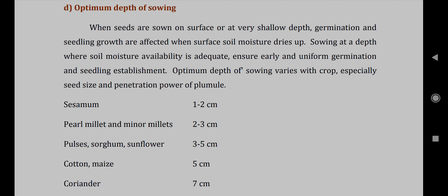about 8 centimeters. This is the depth of sowing of crops.